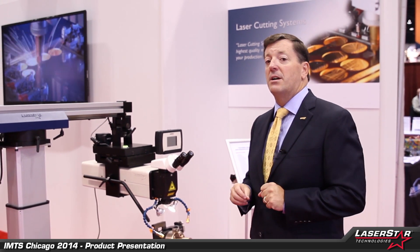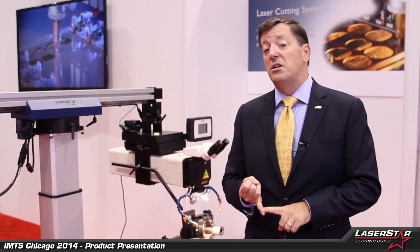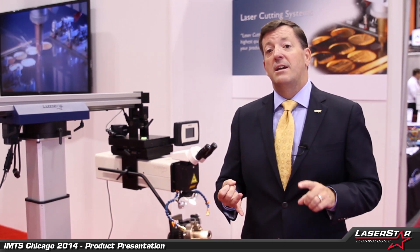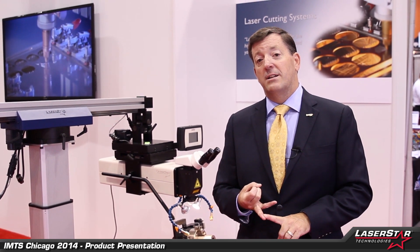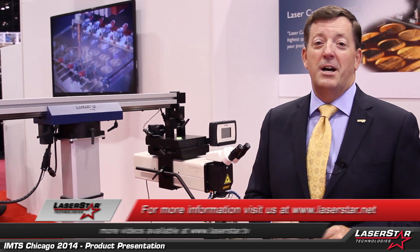This is a small sampling of the flash lamp systems we have on display here today. We also provide solutions for continuous wave welding lasers in the fiber space, as well as QCW welding lasers. Give LaserStar a call, talk to us about your project — we'll see if we can find the right solution for you. Thank you very much for taking the time, and that's it for day two at IMTS.